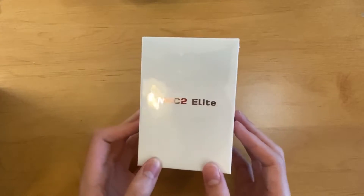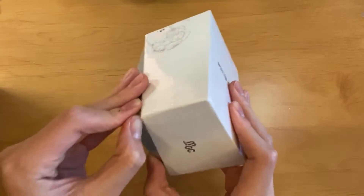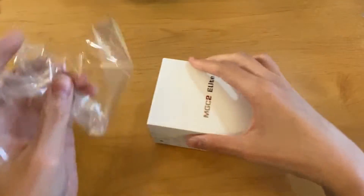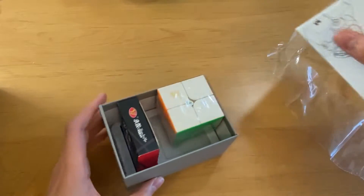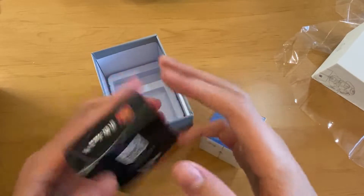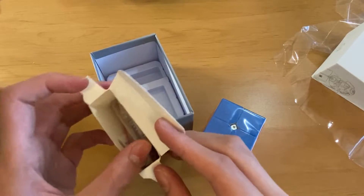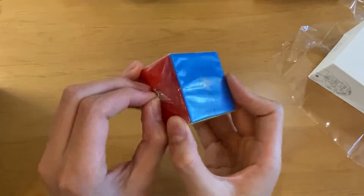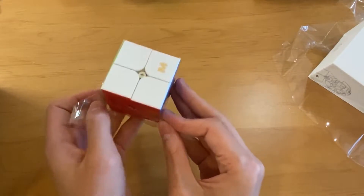The second most expensive cube in this batch is the MGC2 Elite. This one has coated packaging so it's going to be even harder to open. First layer of the box — taken off. Second layer taken off. Here we have the MGC Elite 2x2 and an accessories box. Inside it looks like standard extra springs, a screwdriver, and maybe extra magnets.